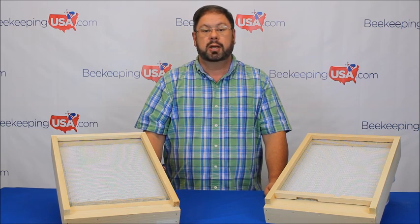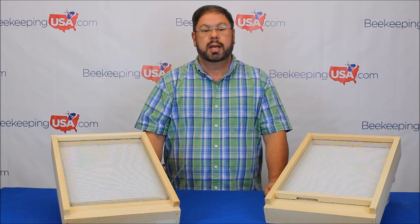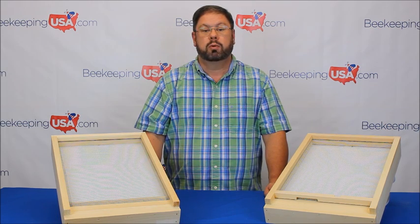Bees will actually clean off mites from each other. As the mites become dislodged, the mites fall through the screen and out of the hive. Because the mites fall out of the area the bees walk, they cannot reattach to other bees. Additionally, brood cappings will fall through the screen also. Please note that a screen bottom board is your first line of defense against mites.